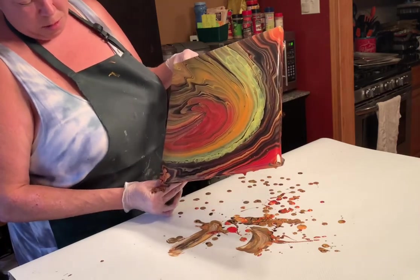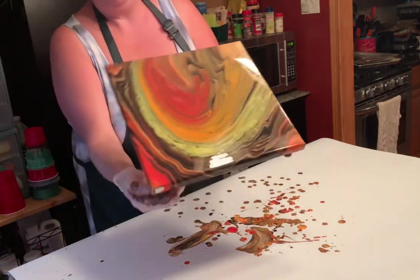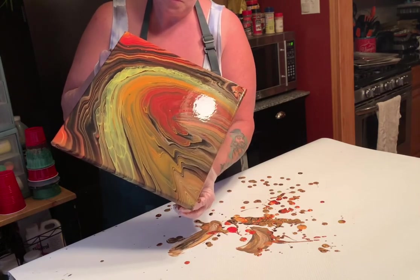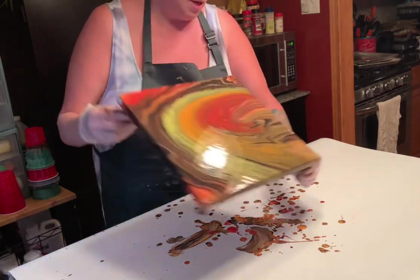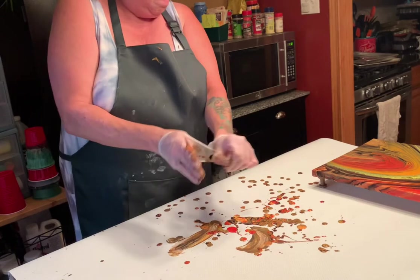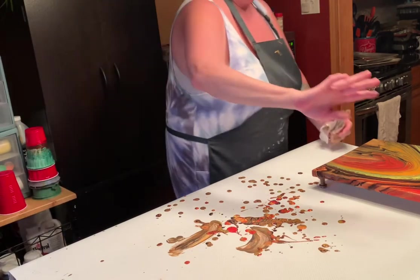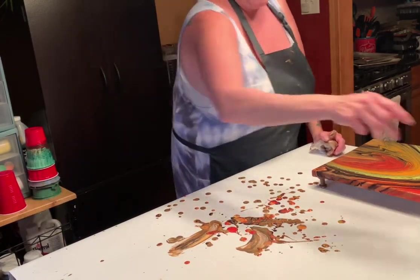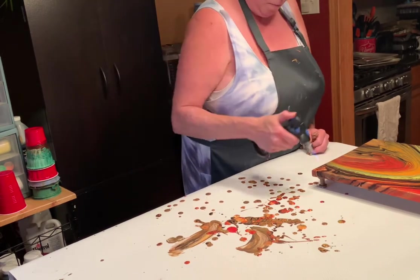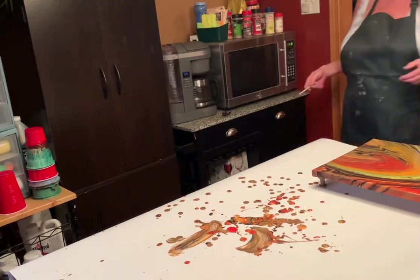Let's pop this off of here gently. I usually take my fingers and do the corners while they're messy — that way we're sure to get those corners good. Let's tilt this out and see what kind of composition we can get.